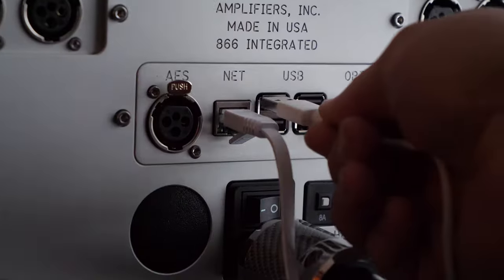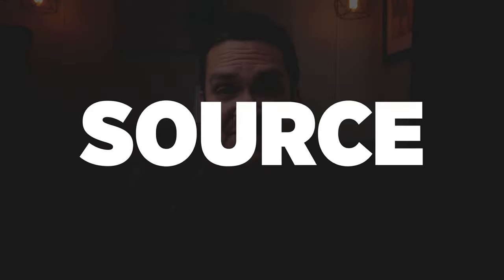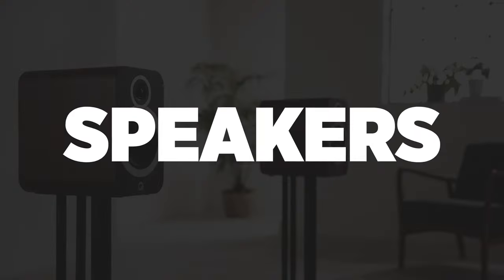First and foremost, I'm going to show you how to hook it up, what cables I'm going to use, what source I'm going to use, and what speakers I'm going to pair it with. I'm going to dive a little deeper than usual on the source cables and the pairings because I feel that's very important when you're putting together a high-end, high-quality system. Let's get started.